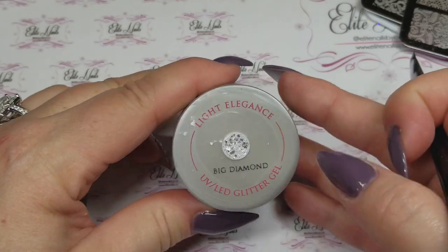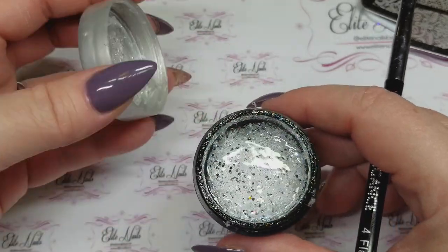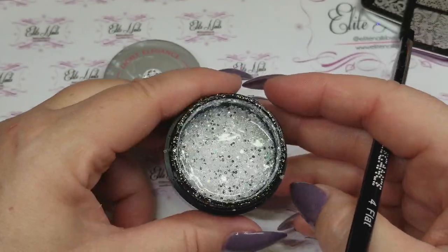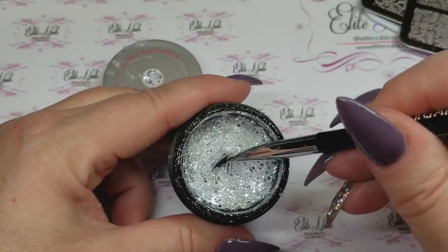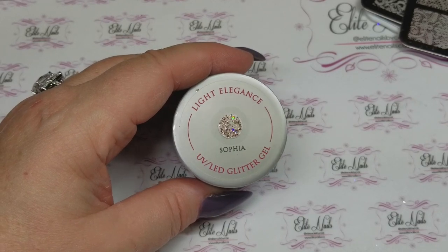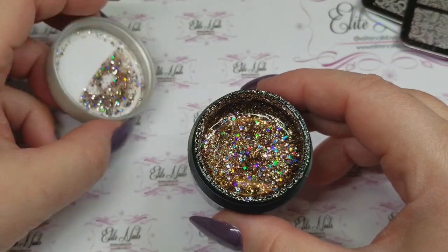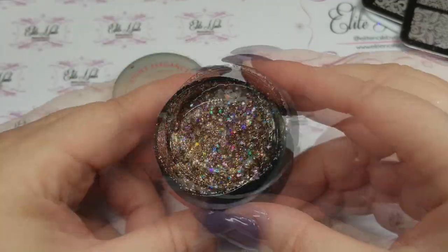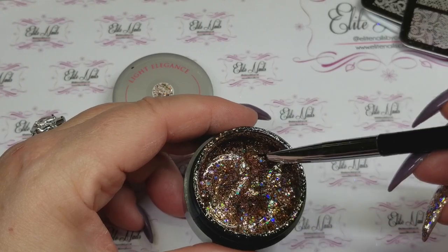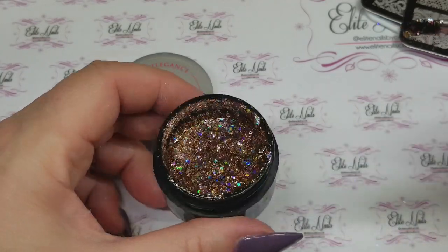Some favorite Light Elegance colors: Big Diamond has been a favorite — some of my clients have been gravitating towards this glitter gel. It's a staple in my collection — it has bigger flecks of silver glitter, a white base, and some smaller flecks. I use it more than just Diamond. Another glitter gel that has become a huge favorite is Sophia, which I'm actually wearing on my nails right now over Doll Face. It's a beautiful champagne color with a pop of green, blue, and purple glitter flecks. My clients have been asking to have this put on their nails.